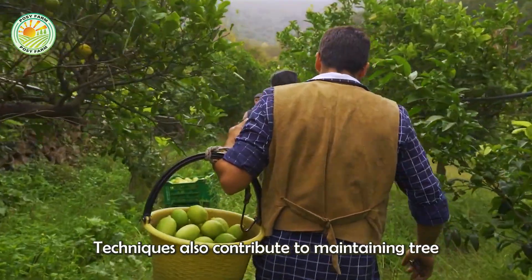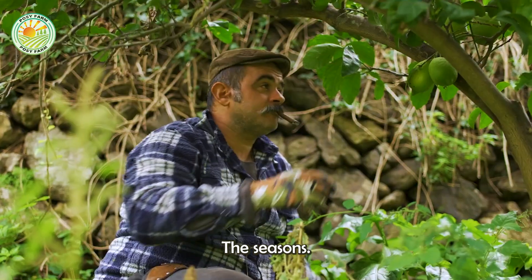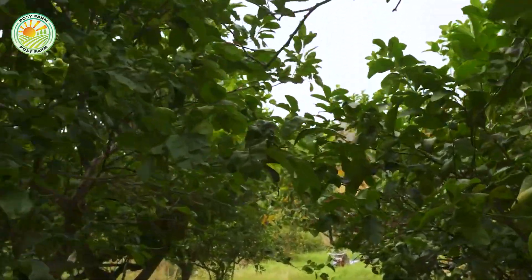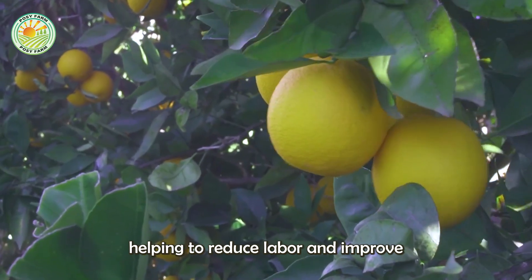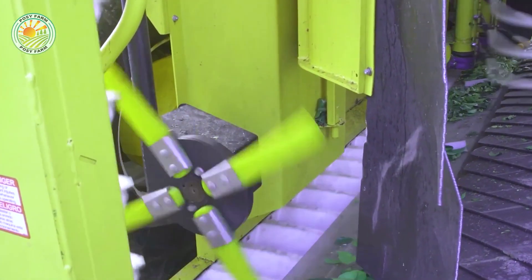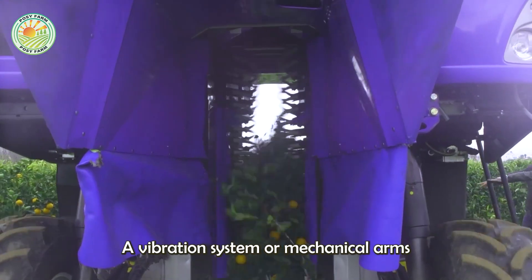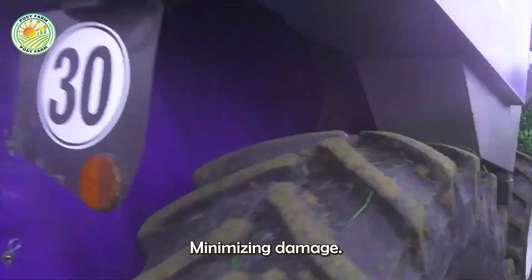Proper harvesting techniques also contribute to maintaining tree health and ensuring stable yields throughout the seasons. Machines now also play an important role in the harvesting process, helping to reduce labor and improve efficiency. Automatic lemon harvesters are designed to move along the tree row using a vibration system or mechanical arms to gently separate the fruit from the branches, minimizing damage.